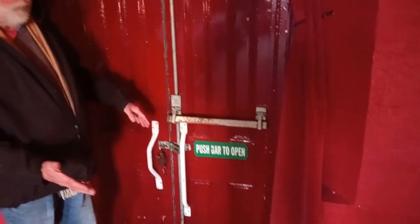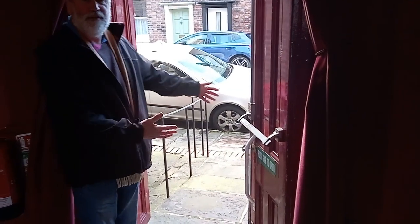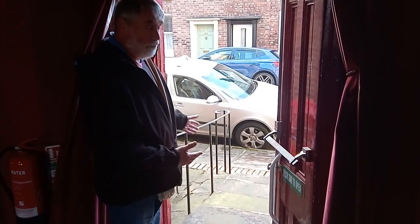Firstly, just opening the door itself. Once you've unlocked it, you just push quite hard on the fire bar and the door will swing open. That's what you need to do if there's ever an emergency and people need to get out quickly.